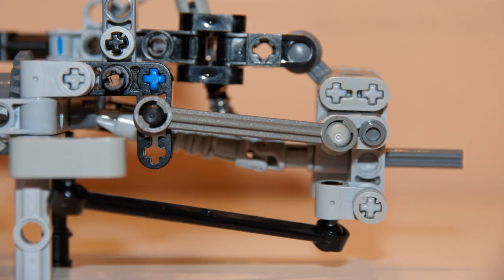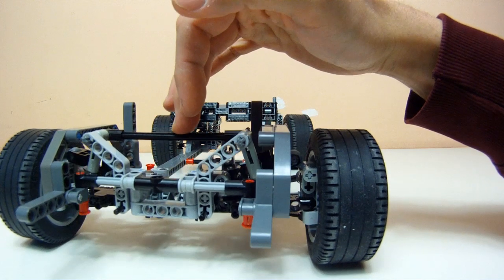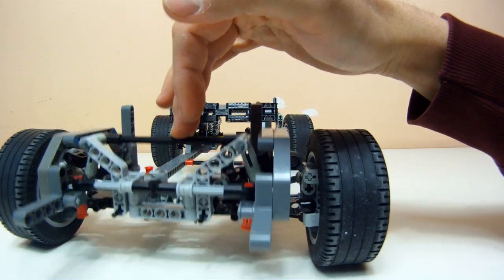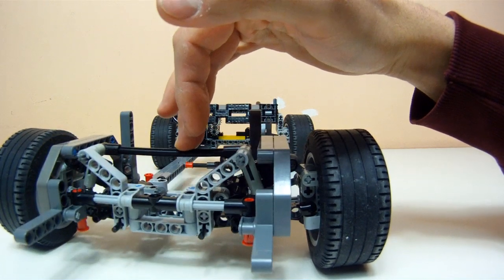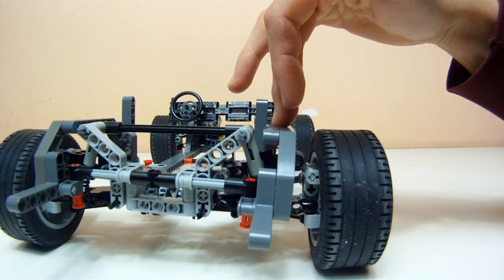Just like in the front, the suspension arms are of unequal length, which means that when the suspension gets compressed, the camber increases and the wheel stays upright despite the car's body leaning to one side. This keeps the contact patch of the tire as big as possible and allows the tire to provide maximum lateral support.